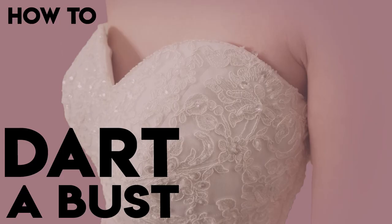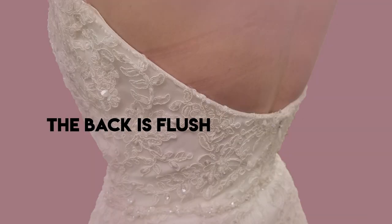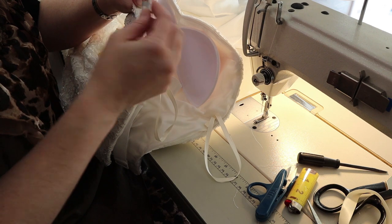Welcome back to bridal sewing techniques. Today we're going to talk about how to dart the bust of a wedding gown. A lot of brides panic when you mention needing to dart the bust — they usually picture the very pointy bust of the 1950s. Here's how you know you need to dart it: the back of the dress is flush, the sides fit right, but the front is standing out a little funny and you need to angle that bust back to make it flush to her chest.